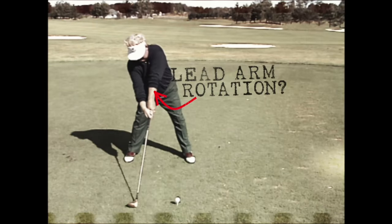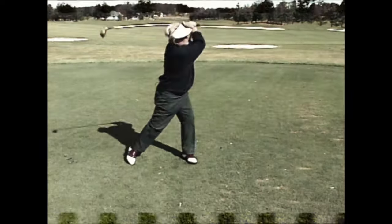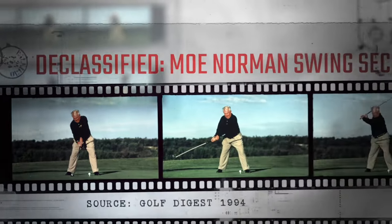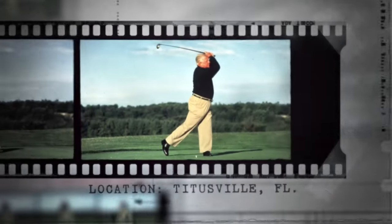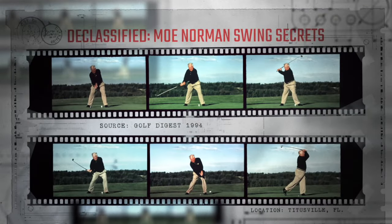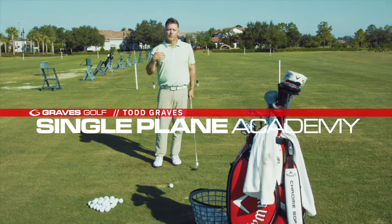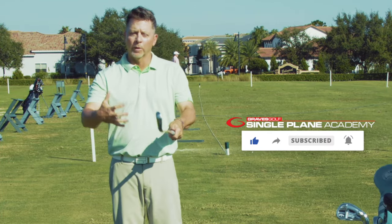So does the lead arm actually rotate in the backswing? It's all about perspective. Let's go investigate what's really happening with the lead arm. One of the things we have to talk about is perspective and the reality of what's actually going on with arm rotation.